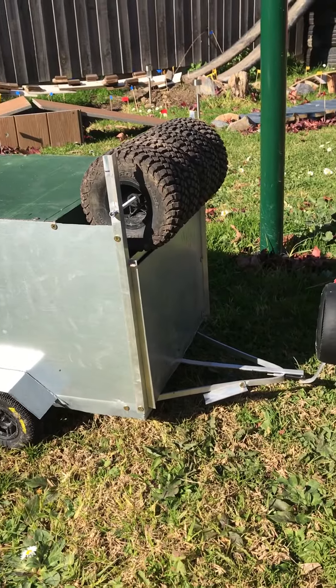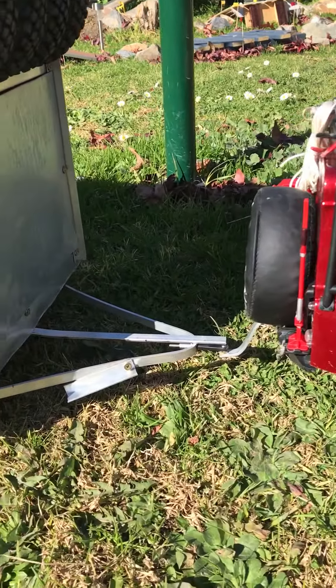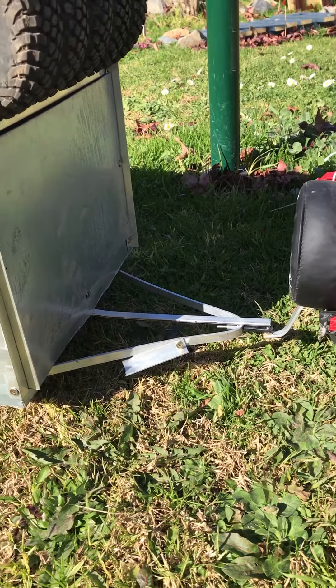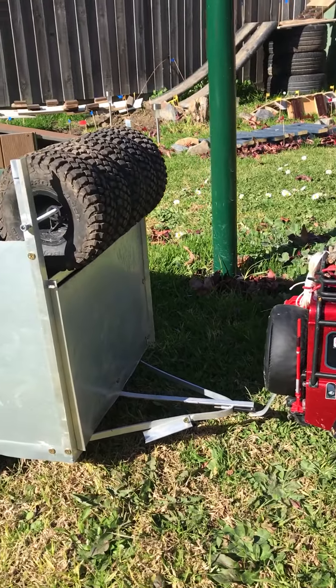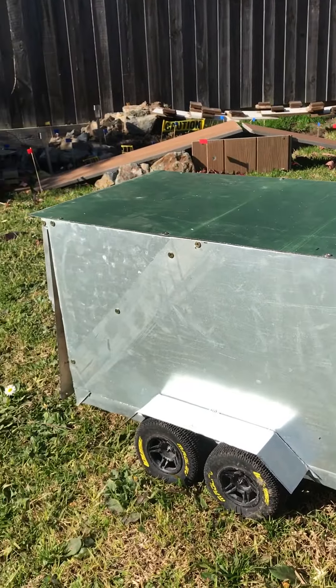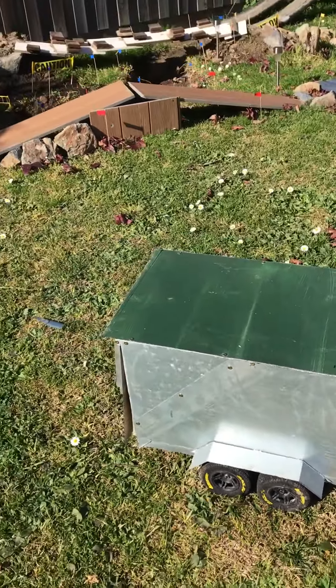This is our first preview look. We haven't got any chains on there yet or a jockey wheel. We've just got a metal bar for the jockey wheel. That will all come, and some power like our deadbolt trailer, and we'll do something a bit different on the bomber trailer.